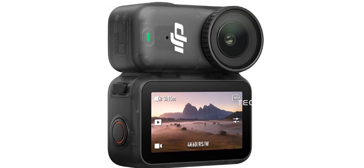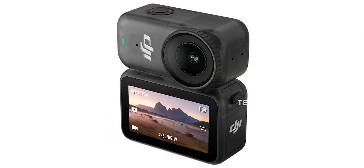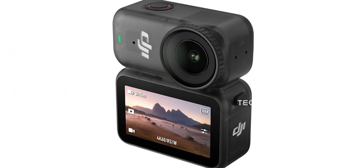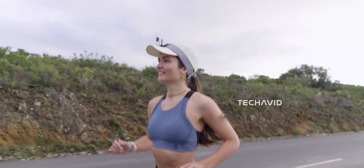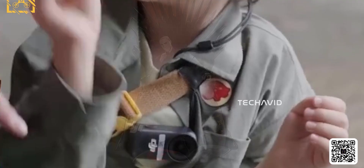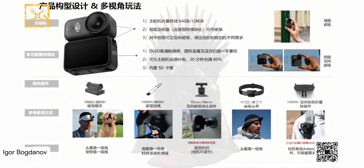Video modes reportedly include 4K at 60 frames per second, plus slow motion up to 4K at 120 frames per second, or 1080p at 240 frames per second. A horizon lock mode keeps shots level even if the camera tilts. Battery life is said to be around 2.5 hours of continuous recording — decent for casual use, though intensive shooting could drain it faster. Thankfully, it supports fast USB-C charging, reaching 80% in just 20 minutes.